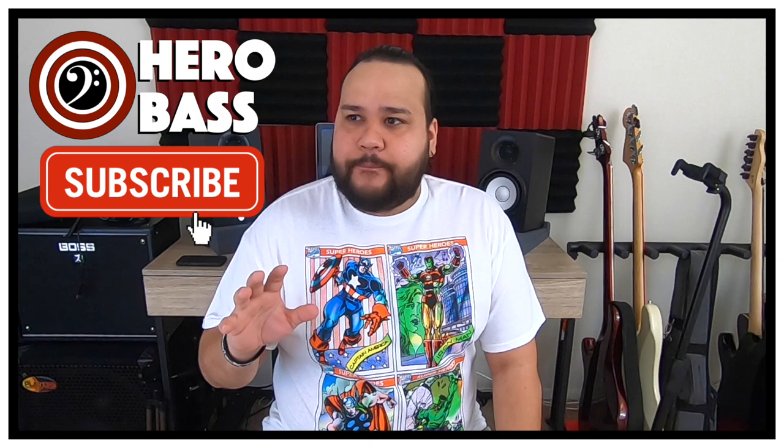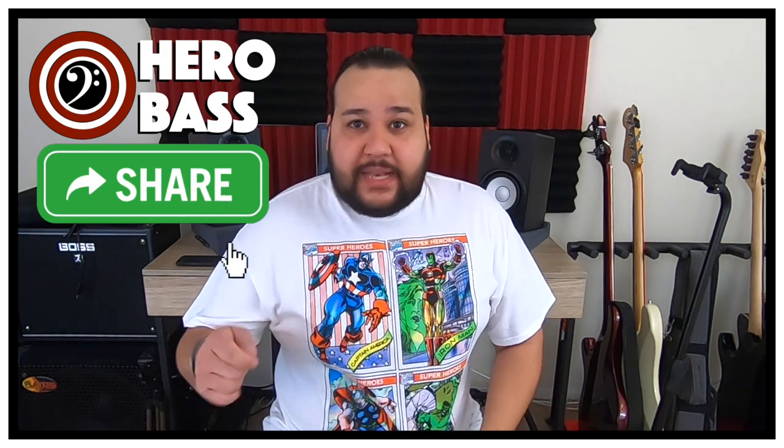With the Ray 34, when I was trying the EQ, I still feel like I had more options with the Stingray Special than the Ray 34. Not to say that you cannot get those funky, slappy tones, hard rock — whatever tones you want to get from both basses. Both basses, you're going to get those tones out of them — I can guarantee that.